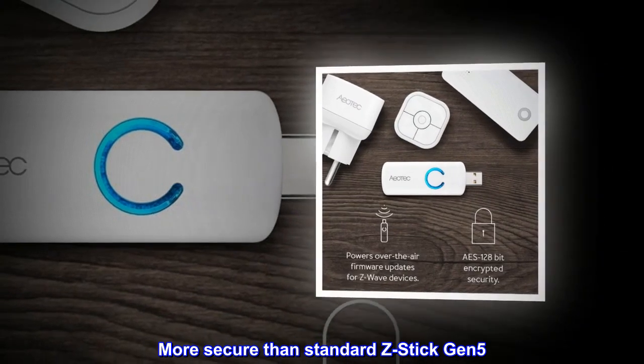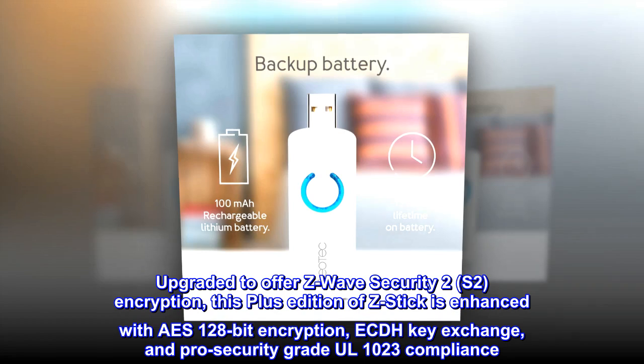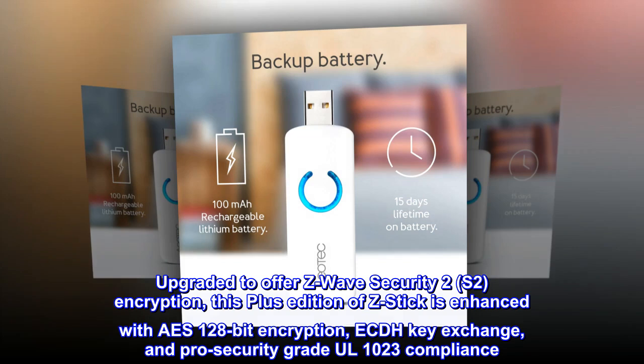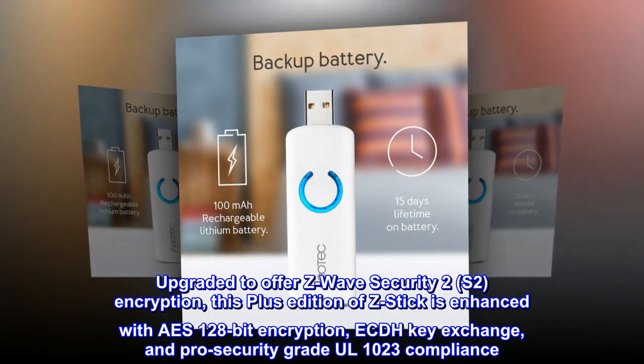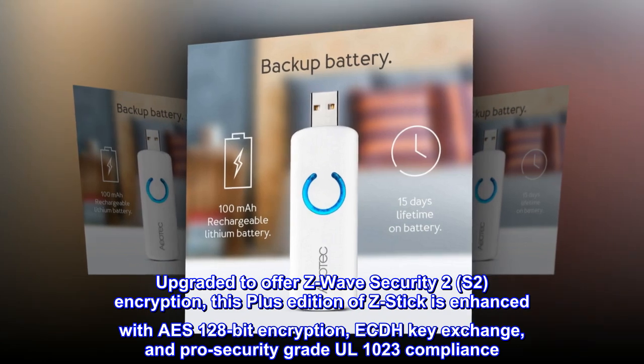More secure than standard Z-Stick Gen 5. Upgraded to offer Z-Wave Security 2 (S2) encryption, this Plus edition of Z-Stick is enhanced with AES 128-bit encryption, ECDH key exchange, and pro-security-grade UL-1023 compliance.